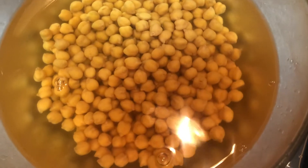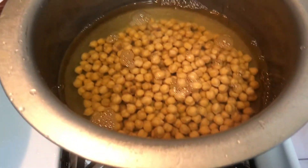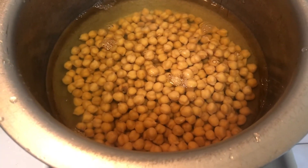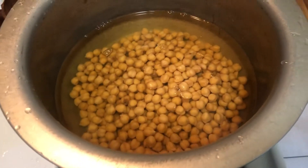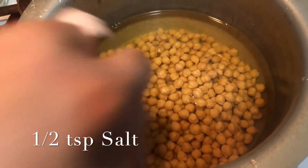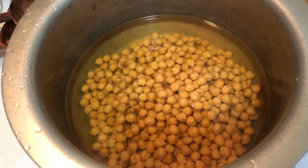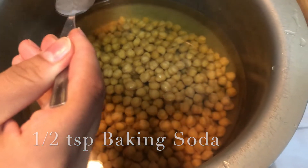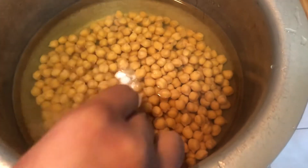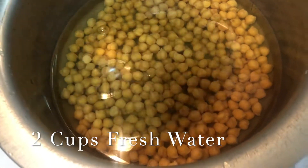The chickpeas have been soaking for seven hours. After seven hours, we're going to take the chickpeas with the same water and add it to a pot. We're going to turn the heat to medium-high, add in half a teaspoon of salt, half a teaspoon of baking soda, mix it, and add about two cups of fresh water.